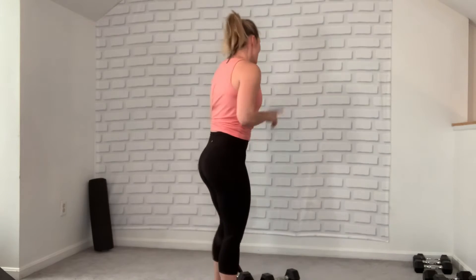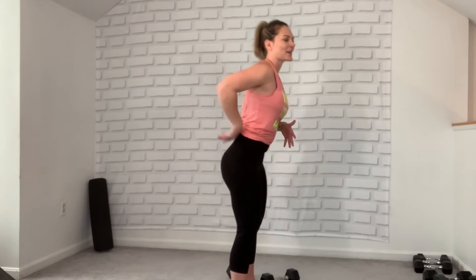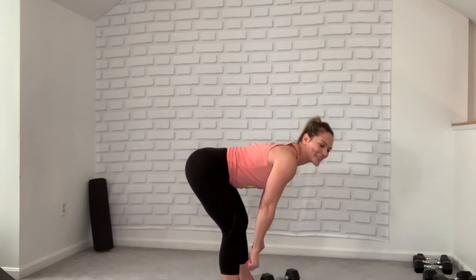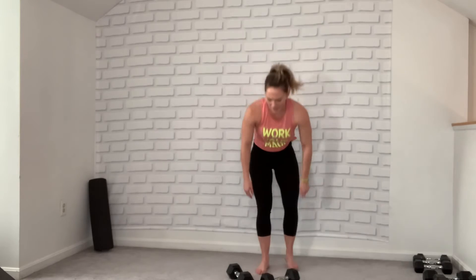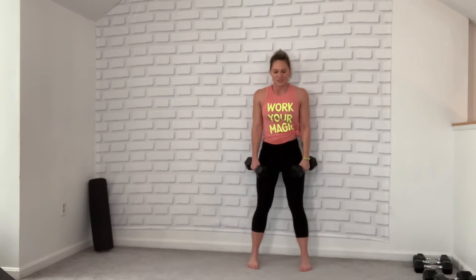We're going to do that same thing but lean a bit on the wall, because one of the problems with the straight leg deadlift is our back wanting to bend. As we get down here we really want to keep that back straight, stretching down while keeping the back straight to target those hamstrings. The wall is going to help us do that a little better.